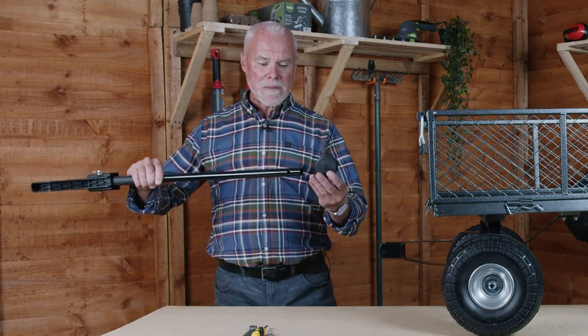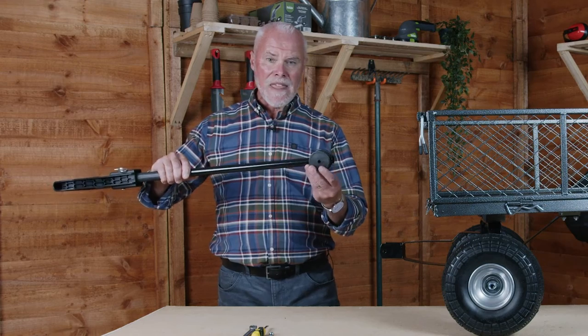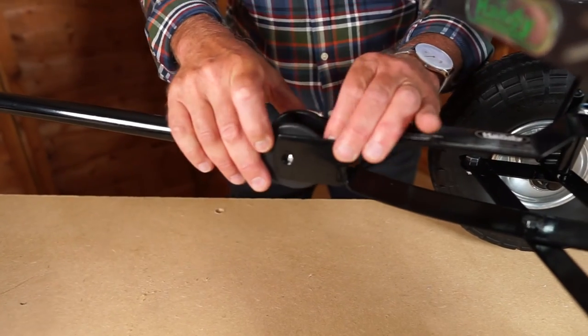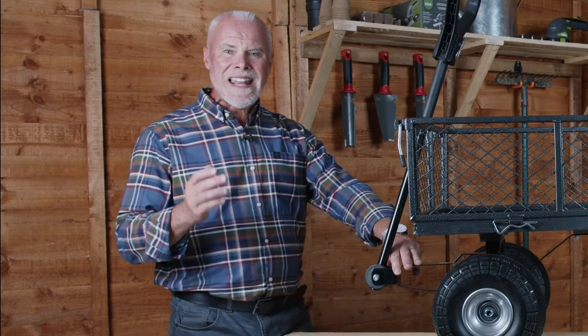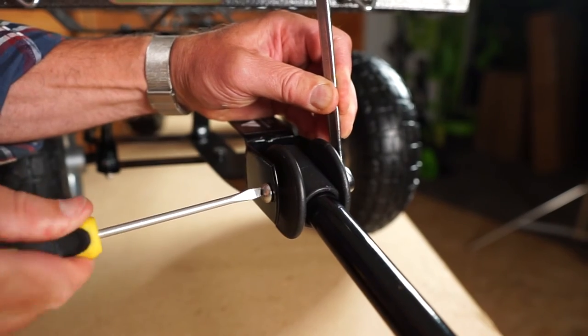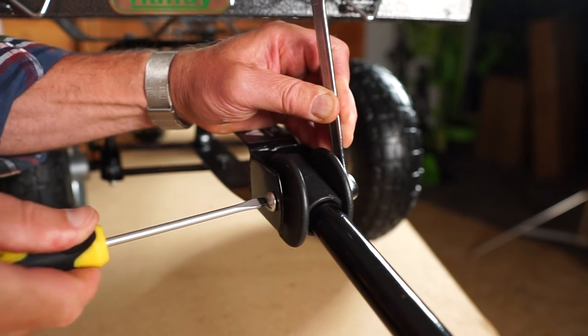We're now going to place the pull adapter onto the end of the handle making sure the holes line up, and then place this into the end of the yoke again making sure all the holes line up before finally placing through the bolt. We've now connected the handle assembly by placing the bolt through the middle and tightening with a 12mm spanner or ratchet and a flat headed screwdriver on the opposite side.